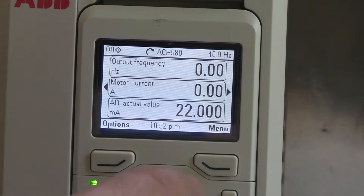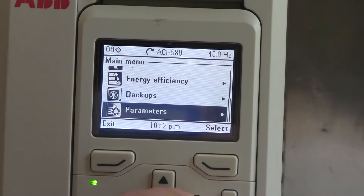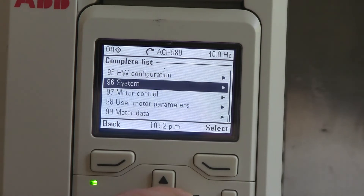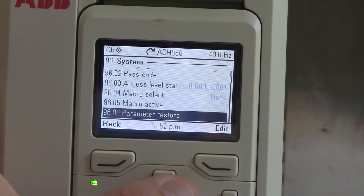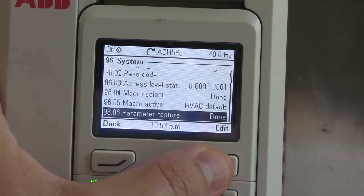So the first thing we have to do is hit the menu key on the soft key. We're going to pull up parameters. Hit the right arrow. Go to complete list. Go to main group system at 96. Select that. Go down to parameter restore at 96.06. Edit that.